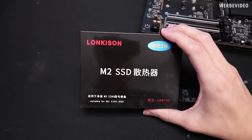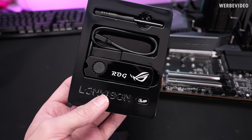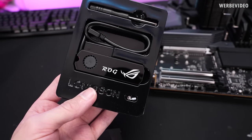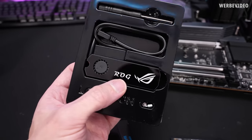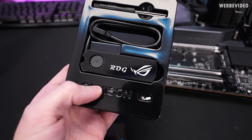We will start with this Lonkinson cooler — or should I maybe call it a cheap copy of ASUS ROG that can't even copy the right font? The logo itself, the ROG logo, is not correct. Makes no sense.